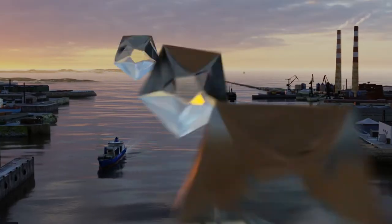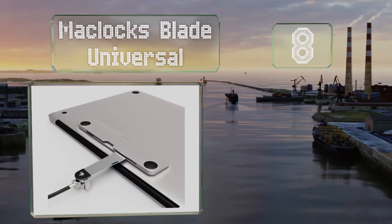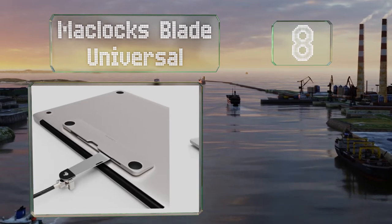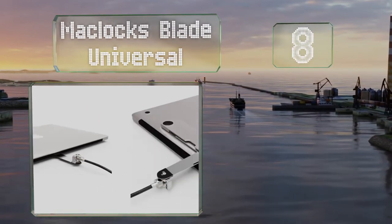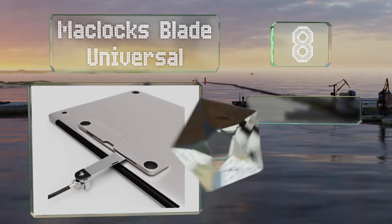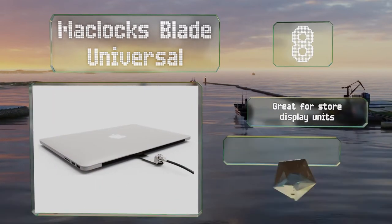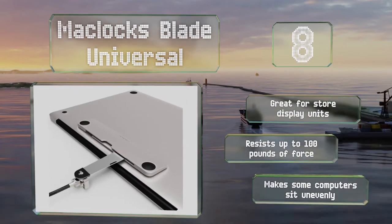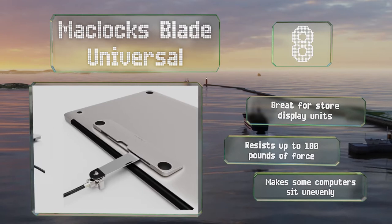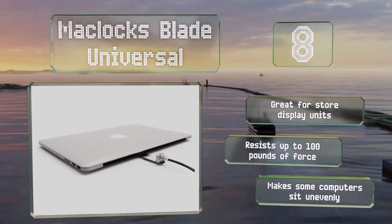Coming in at number 8 on our list, you can protect notebooks and tablets using the MacLox Blade Universal, which includes a bracket that can be affixed to your device using a powerful adhesive. It's especially useful for gear that doesn't have a built-in Kensington security slot. It's great for store display units and can resist up to 100 pounds of force. However, it makes some computers sit unevenly.